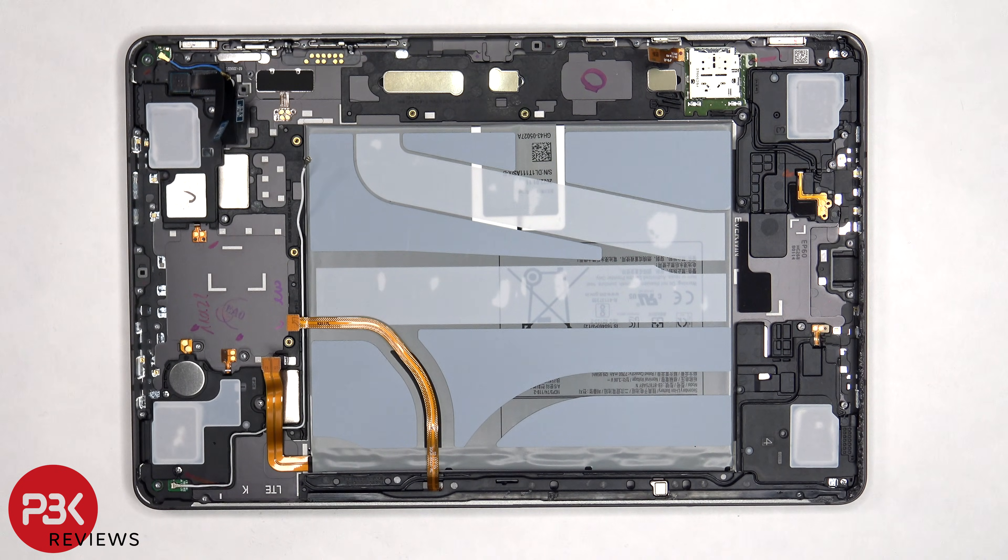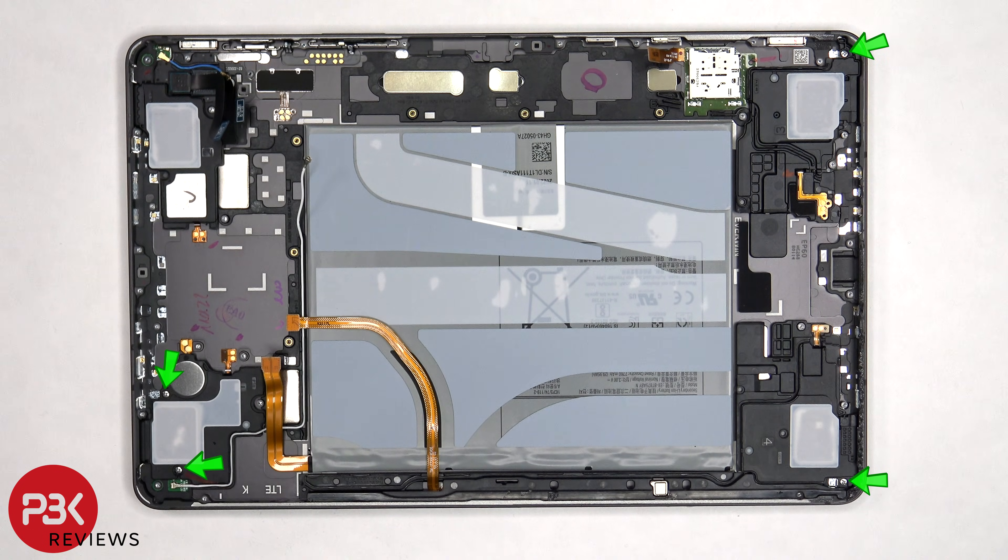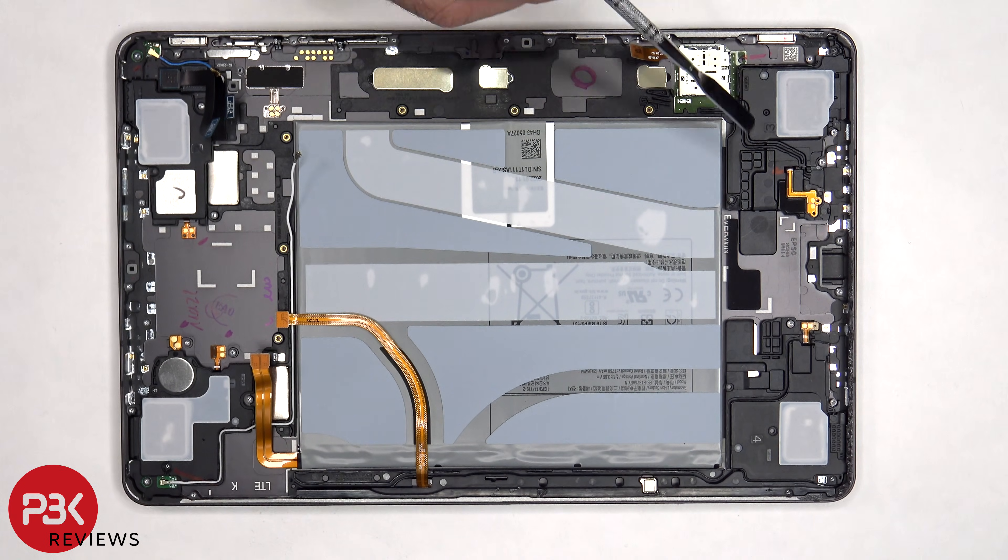Now moving on to the speakers — this tablet has four of them. There's also a vibrator motor located right here with the speaker. There are four more Phillips screws that need to be removed, and once the screws are removed there's also some strong adhesive underneath the speakers holding them down.